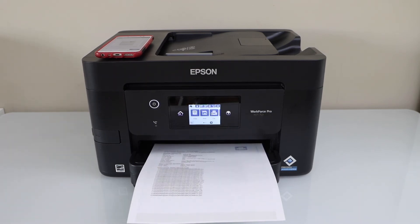So that's the way we can do the Wi-Fi setup of the printer and then add it to a smartphone for wireless printing and scanning. Thanks for watching.